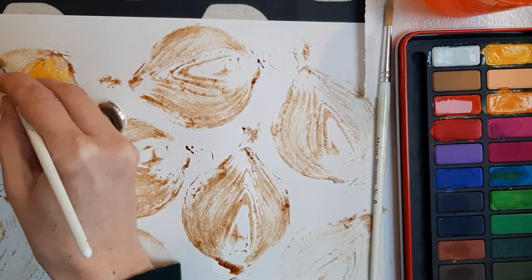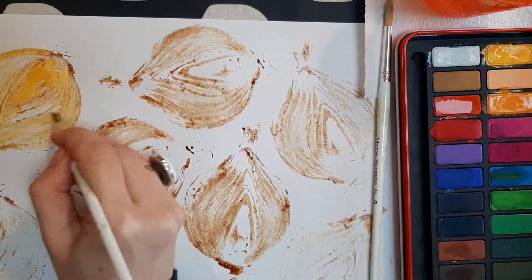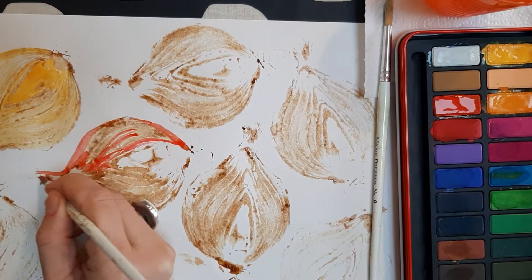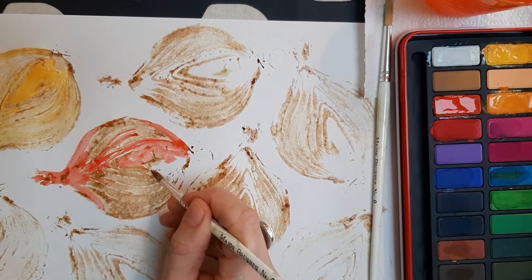Fill in the white gaps on your printed onions. Do this really, really carefully as the coffee will bleed. I've chosen two colours — red and yellow — as I feel these will help with my repeat pattern.